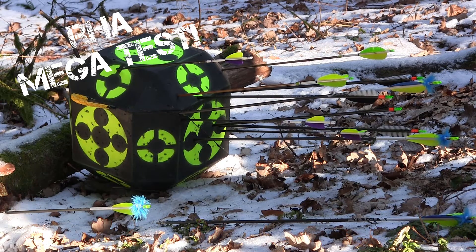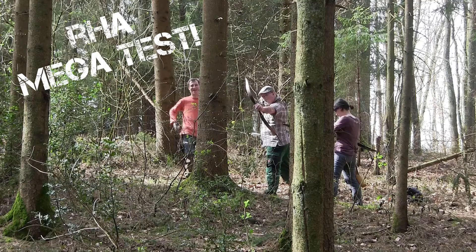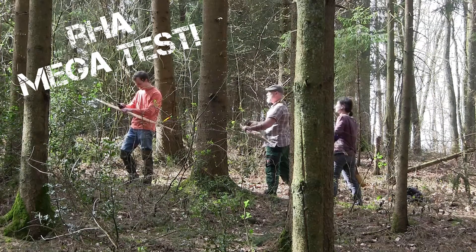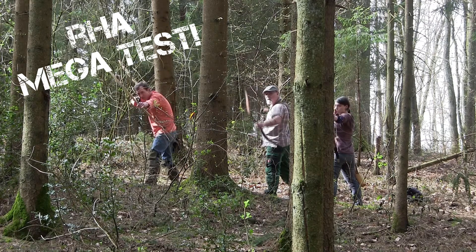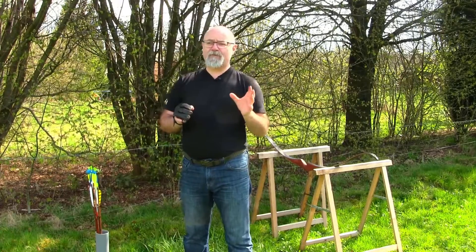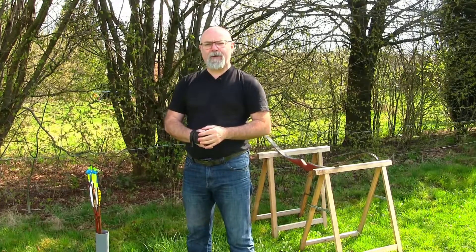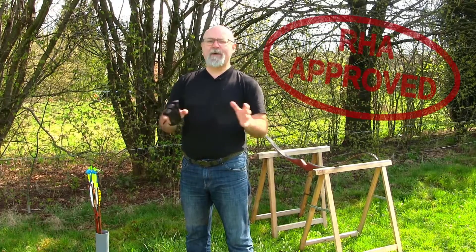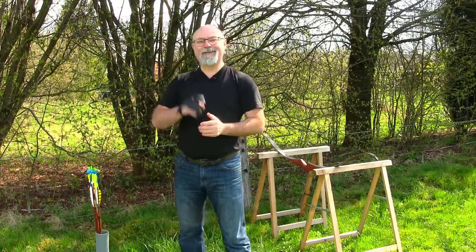They have been bounced off trees, they have been hit on rocks, they've cartwheeled through the forest. They've been buried underground for nights at a time in freezing conditions when I've actually missed. But just occasionally I have actually managed to hit what I was meant to be hitting. As you can see from those clips, they've had a really thorough workout. I would say since November I've probably had between about five and eight thousand shots with the Najora shafts, and I'll say right here right now - they are absolutely phenomenal.